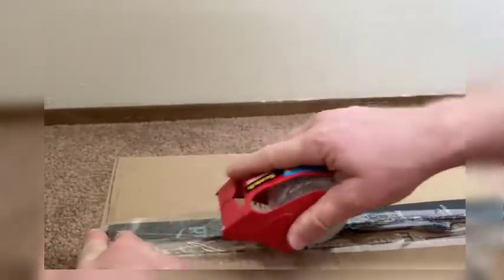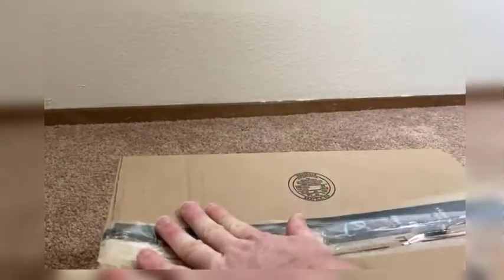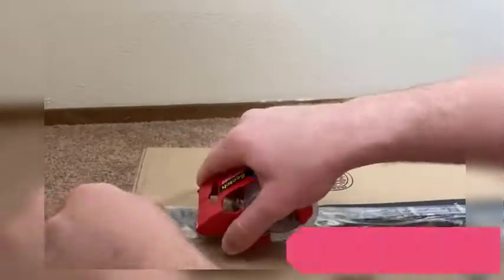It is Scotch brand's strongest clear-to-the-core packaging tape. Its clear backing and instant adhesion meet US postal regulations for standard packages. It's made in the USA with US and locally sourced materials. It seals seams with one strip so boxes stay closed, with a heavy duty seal even through rough handling.